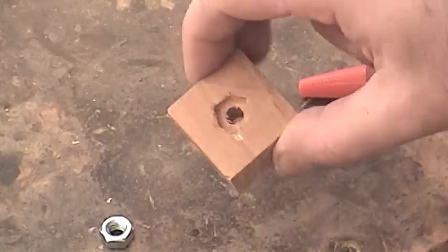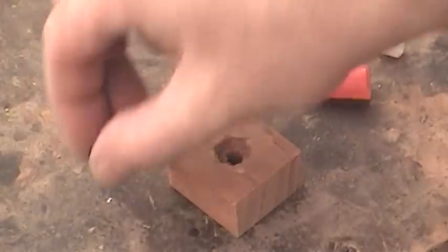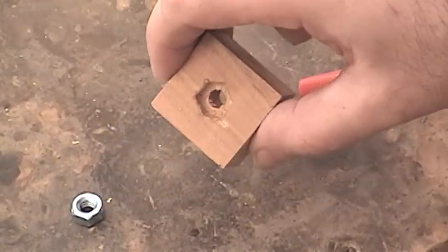I made a recess in a chunk of scrap wood for the nut, and this will serve as the knob which will tighten down the fence.